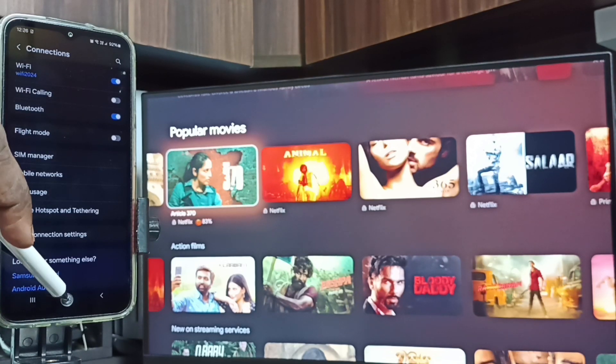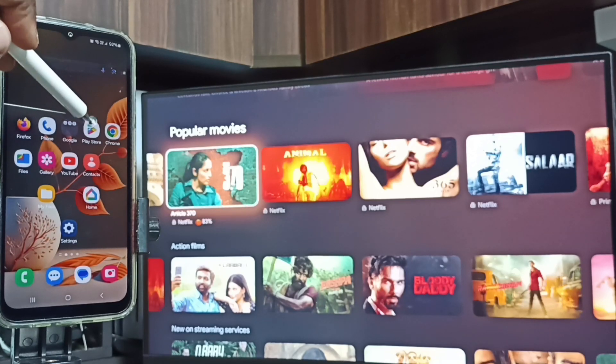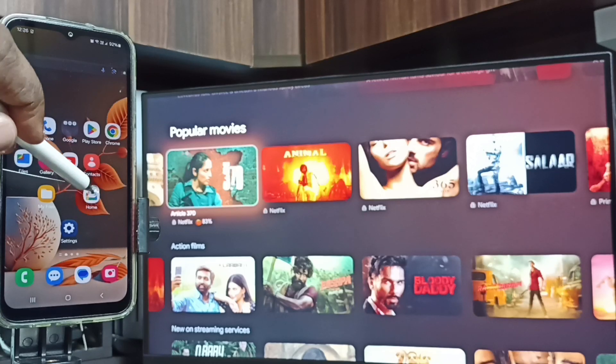After that, open Google Play Store. Tap on the Play Store icon, then install the Google Home app. I already installed this Google Home app, so let me open it. Here you can see the icon of the Google Home app — tap on it.